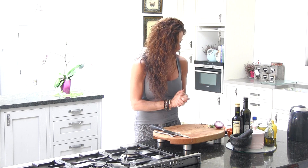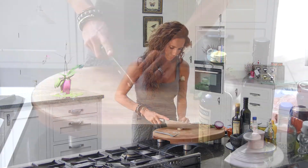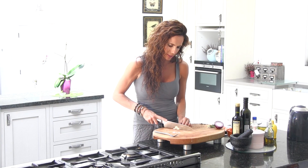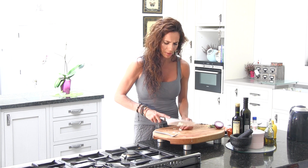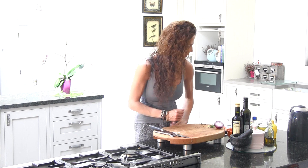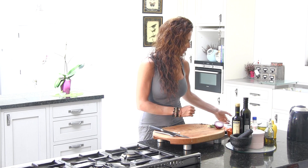Next thing — just chop a little bit of garlic. Chop the garlic in very small slices. I'm just going to add this into my pasta dish.